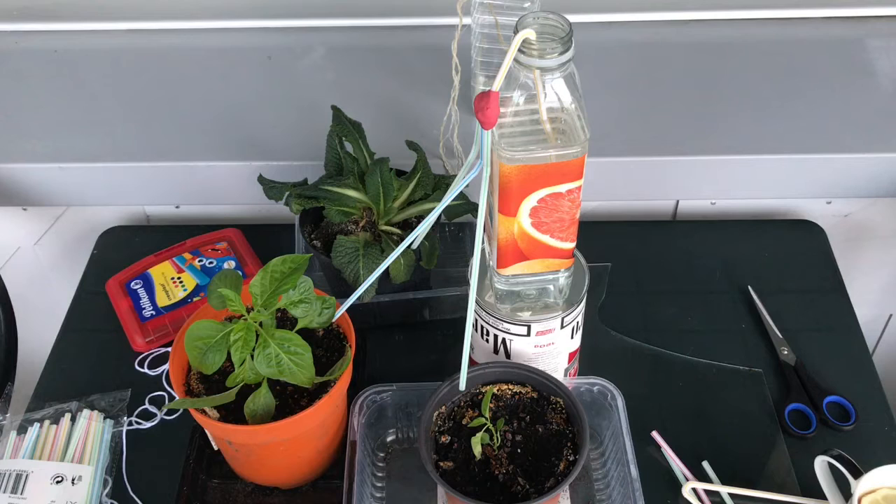Hi there, welcome to my channel. Today I decided to discuss a plant watering system while away on vacation.